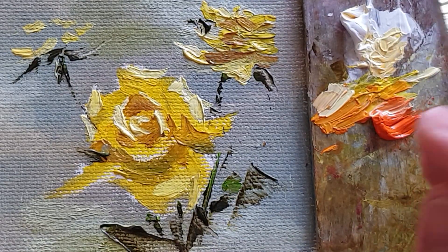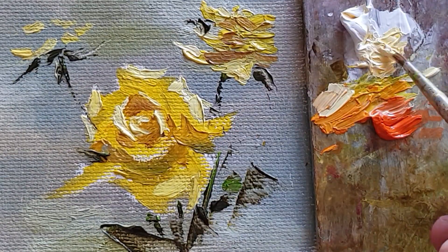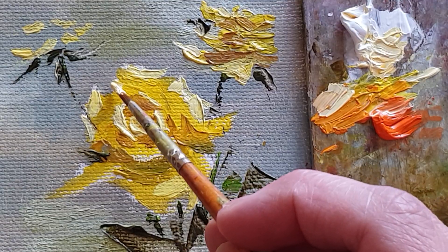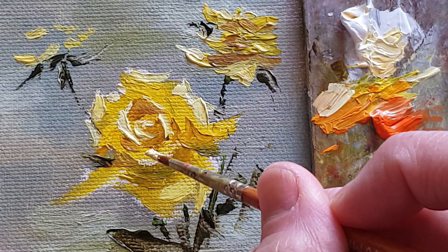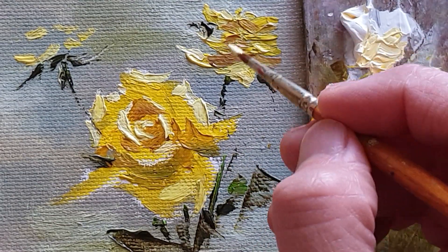Let me show you — this background has already dried up nicely. Sometimes I don't really worry too much about the drying, because I normally do the wet-on-wet technique.